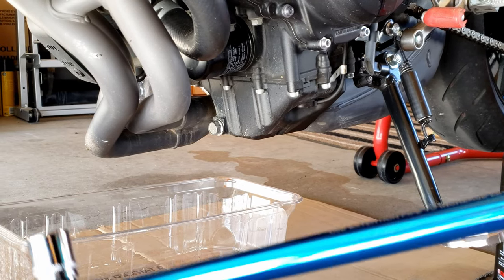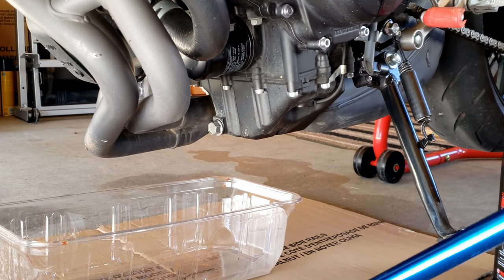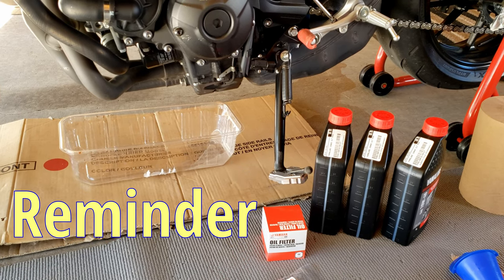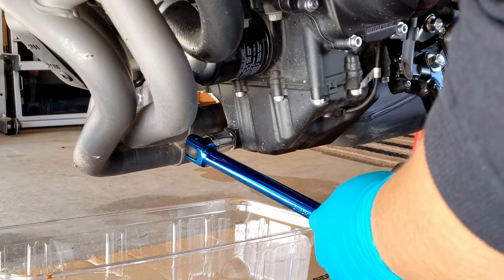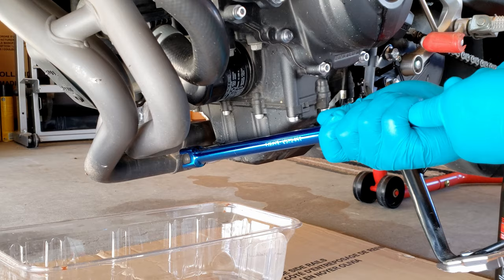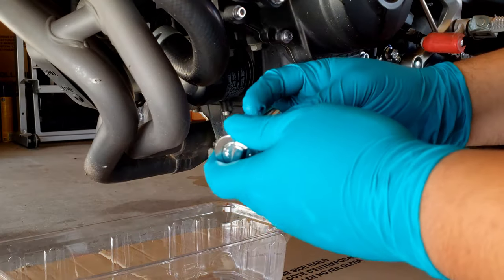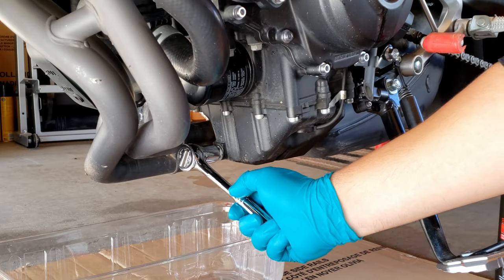We're going to use this breaker bar to loosen up the drain bolt. Do this when the engine is cold, turning counterclockwise. Then we're going to finish removing it with a drive ratchet.